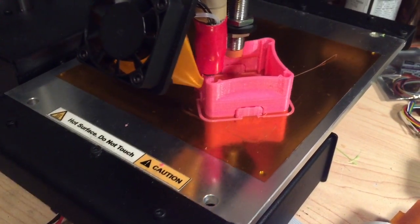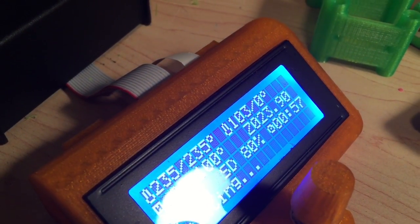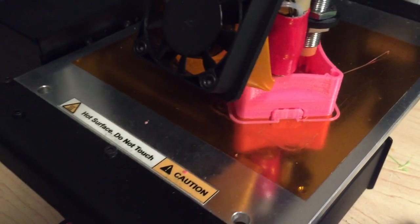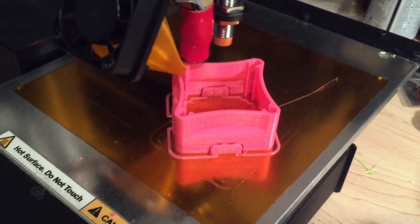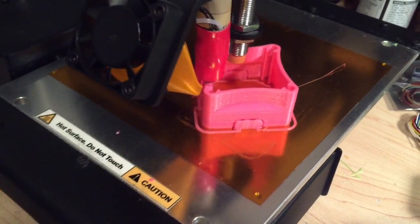We're getting a lot closer now. I think we're at 23.9mm in the Z. This part is about 29.5mm tall, so looks like we've got about 6mm to go and we'll be done. I'll probably let it cool down before I try to remove it, that way all the layers are bound together well. We'll see how it turned out.